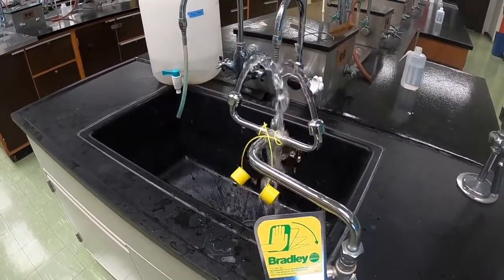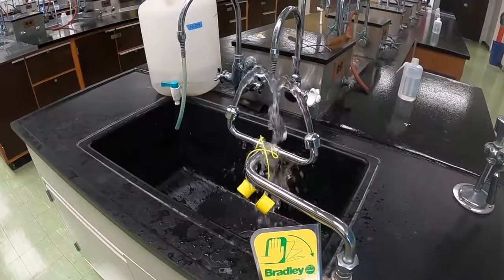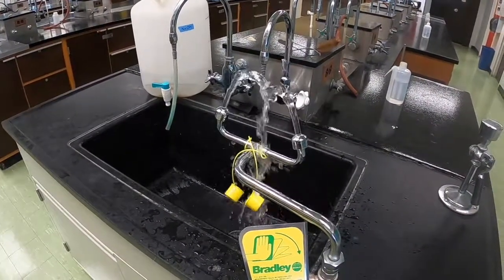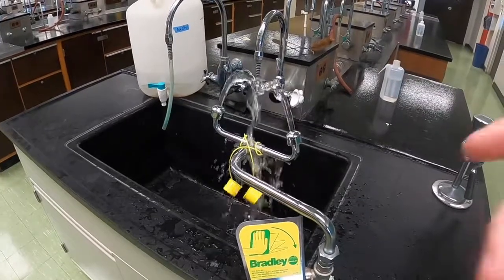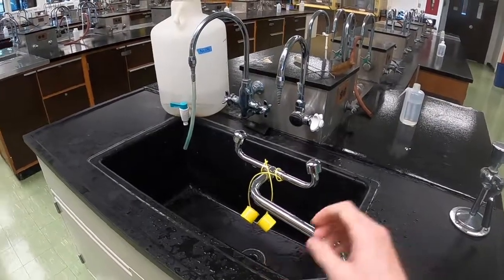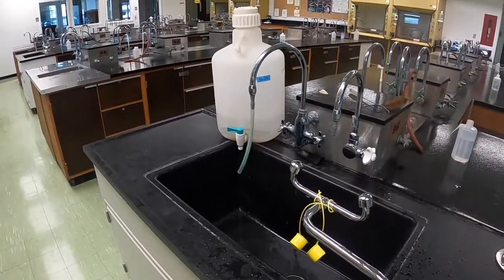You hold your eyes open with your fingers. You lower your head so that your eyes are immersed in the water, and you leave them there for about 10 to 15 minutes. Using an eyewash is very uncomfortable — your eyes go numb, it becomes hard to see, and I really recommend that you try to avoid needing one.